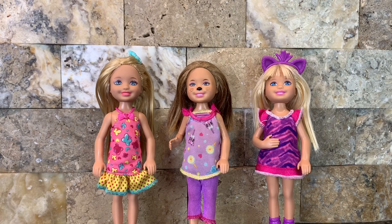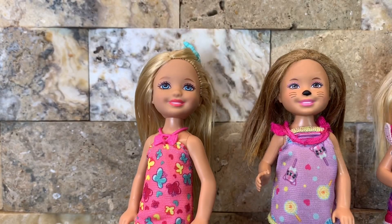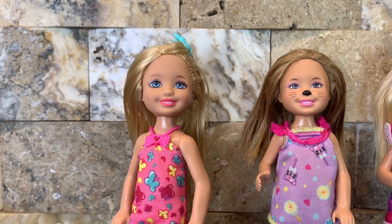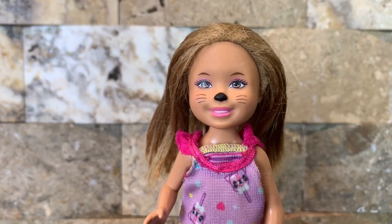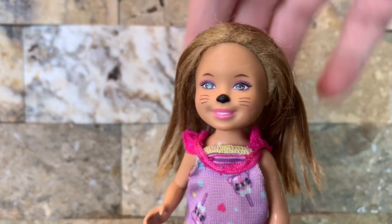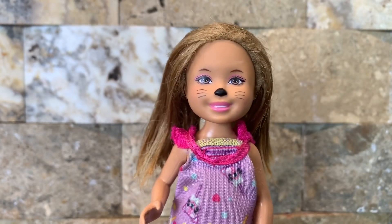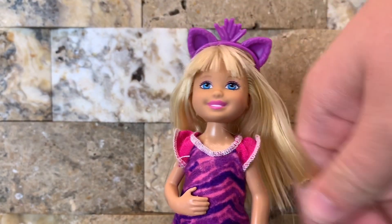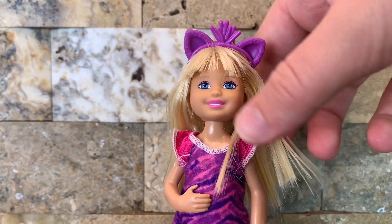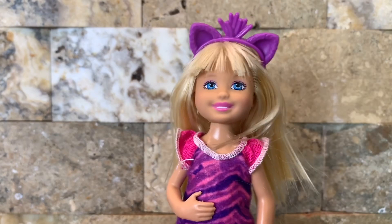The dolls are now dry and they look really good. This Chelsea doll is looking brand new — her face is really clean and her hair is looking good. As for this one, her hair has a little bit of frizz left, but hopefully in the next day it will go away. I did get most of it out so I consider this a success. This third doll is really good as well — her bangs are looking great, and her hair and face too, so I also consider her a success.